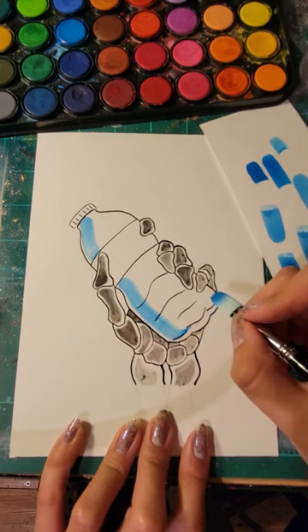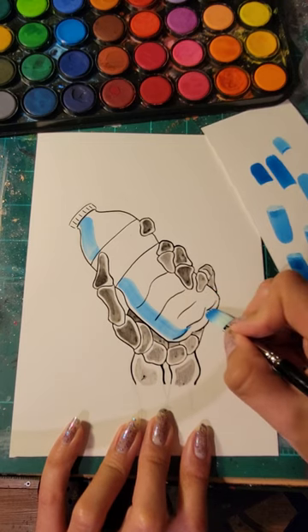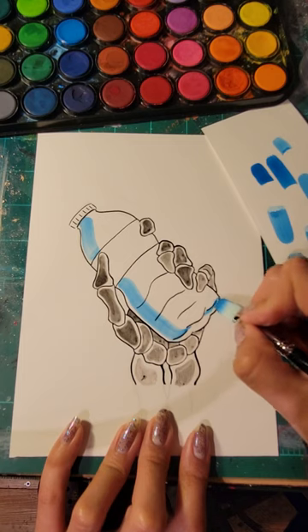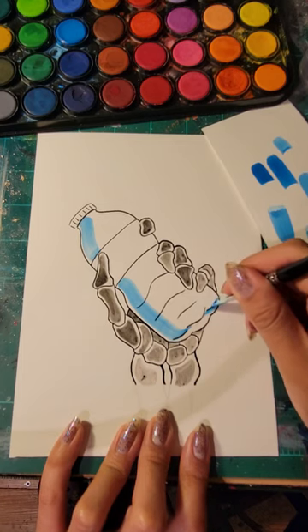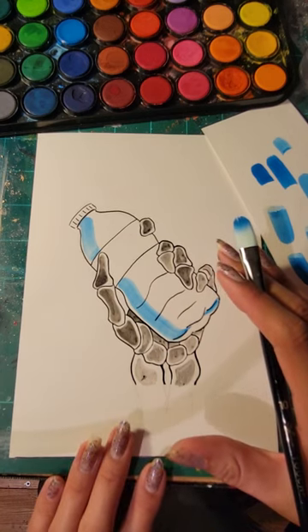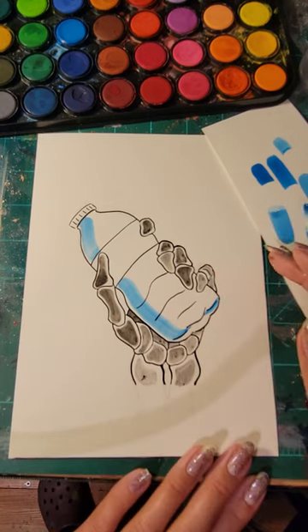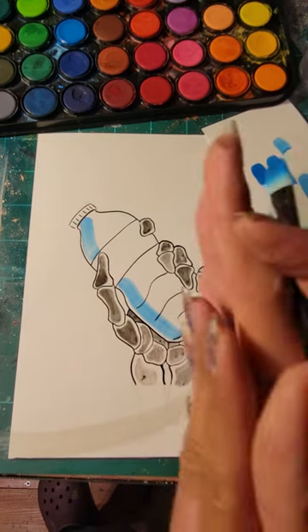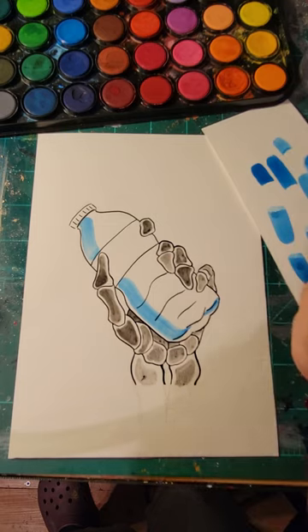And that is the wet-on-dry technique. I'll see you, and I can't wait to see what you create!